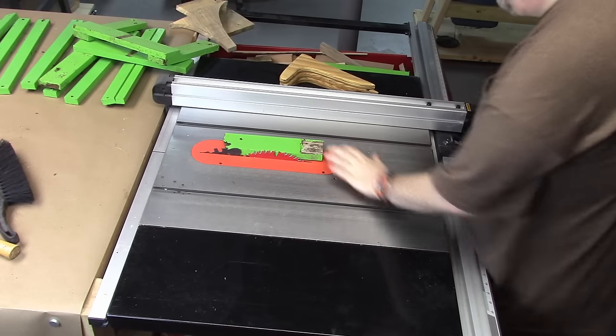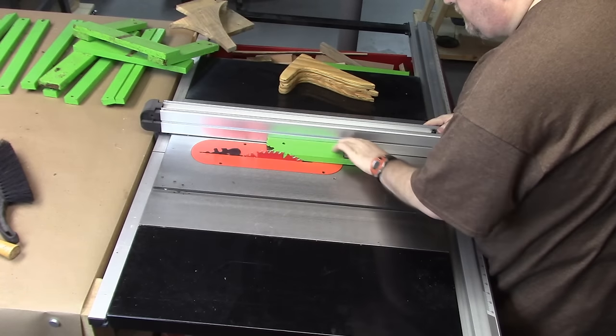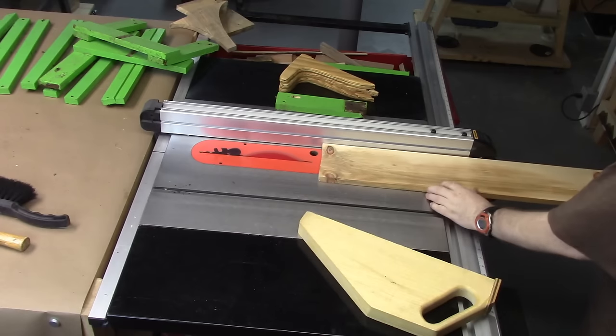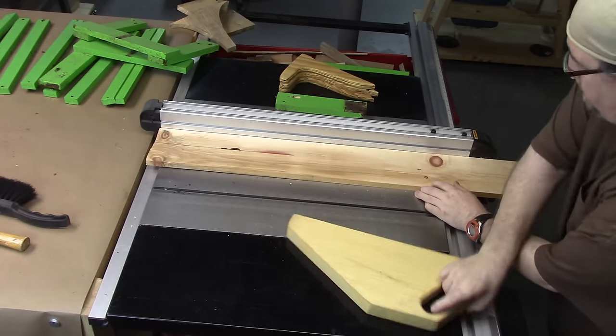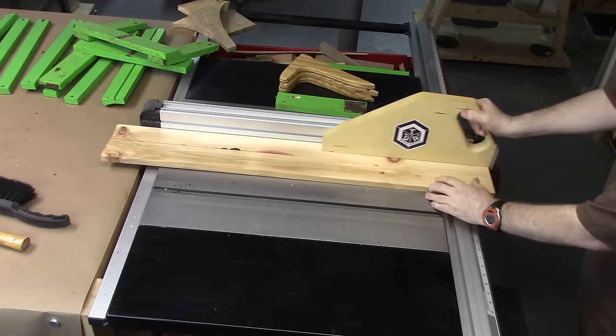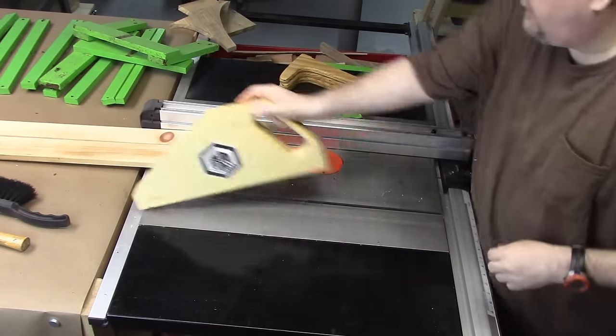I needed four of these feet, so I went ahead and laid them down between the blade and the fence to make sure there was enough clearance, and I used that as the template to cut the boards to the right width. No measuring needed — just laying it down and you're ready to cut them.